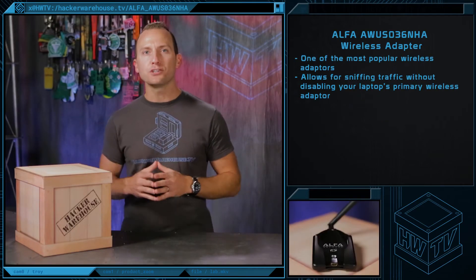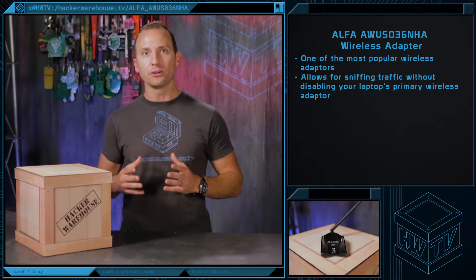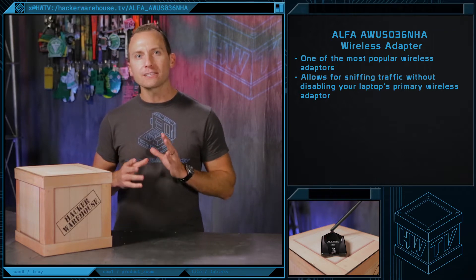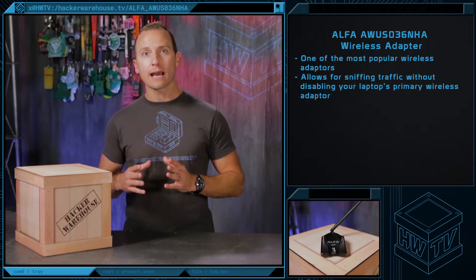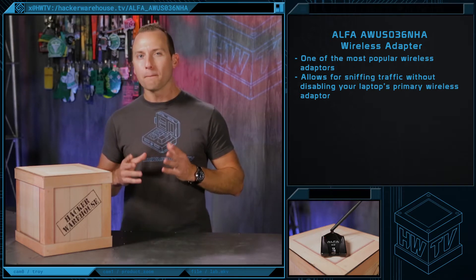The 036NHA is a long-range USB wireless 802.11 BGN adapter and is a very popular device in the Backtrack and Kali Linux community. It's one of the most popular adapters for wireless penetration testing and range extension. This device allows you to sniff traffic and perform other wireless tasks without disabling your laptop's main wireless adapter. You can keep surfing the internet on your main wireless card while keeping the USB adapter scanning in monitor mode.